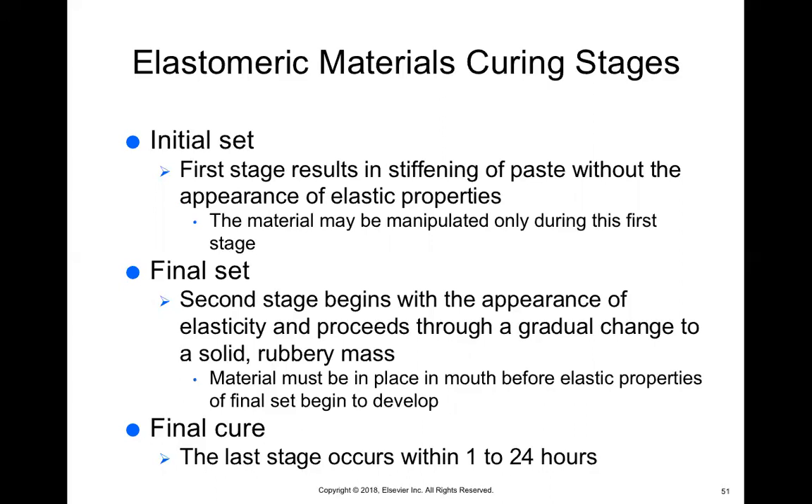Then we have the final cure, which occurs within one to 24 hours. Even though you take the impression out and it's completely set, it does continue to set over time. That's why even if we ship it to the lab tech, it's not going to change shape — it will stay in the exact impression state you've placed it in.